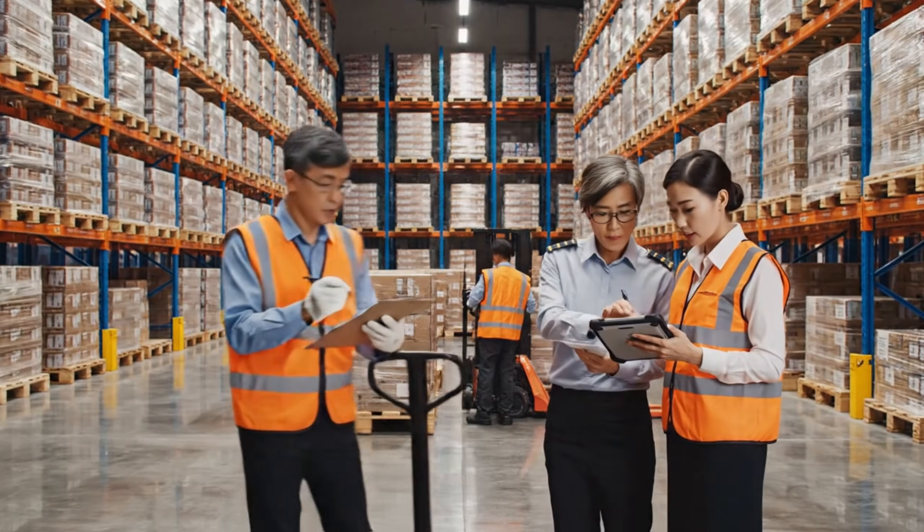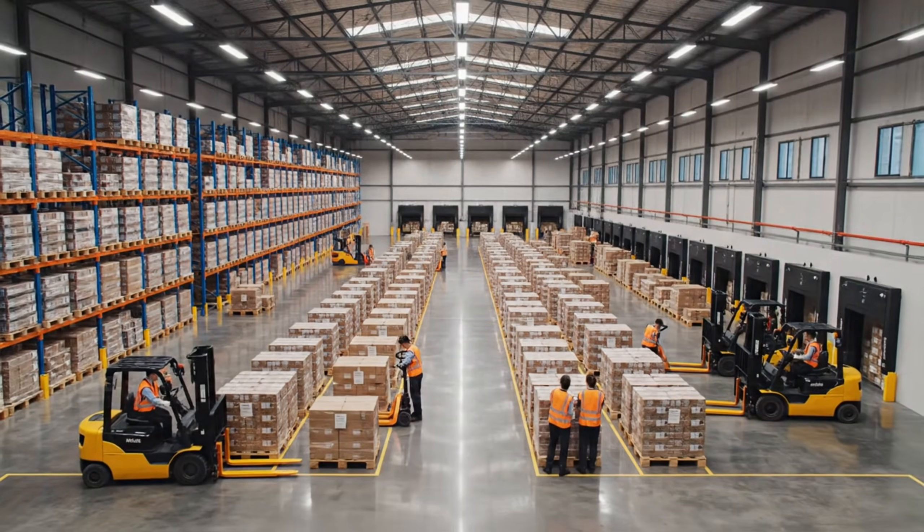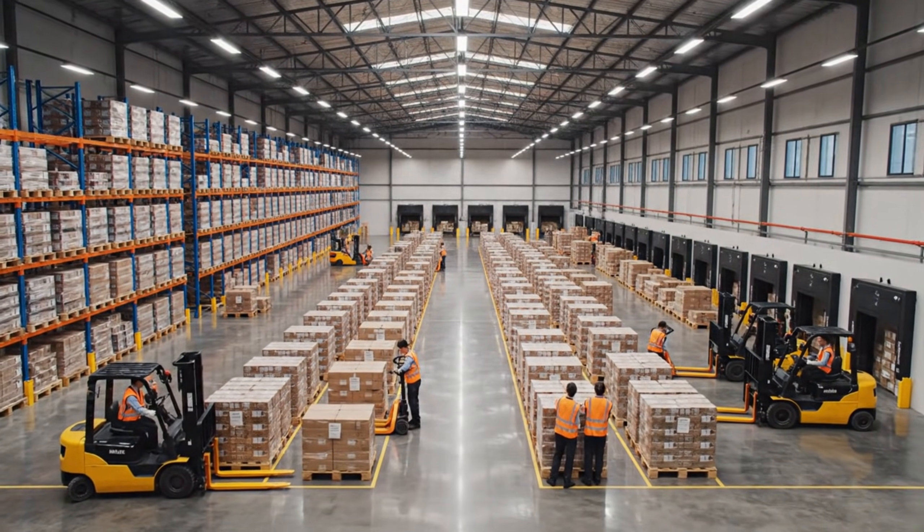Is the layout finalized for next-day dispatch? Yes, supervisor — everything is accounted for.